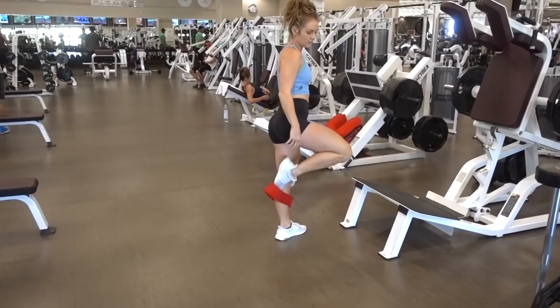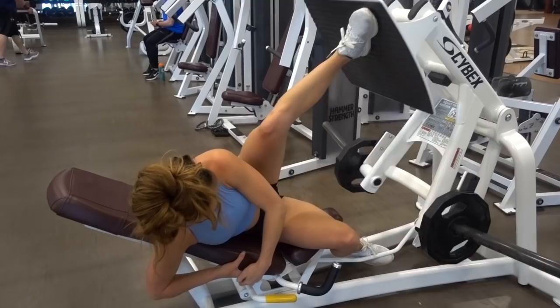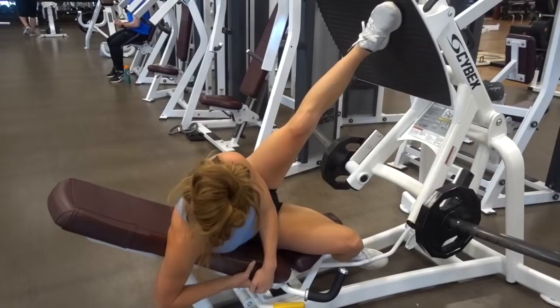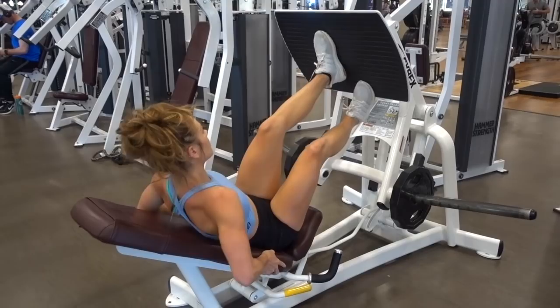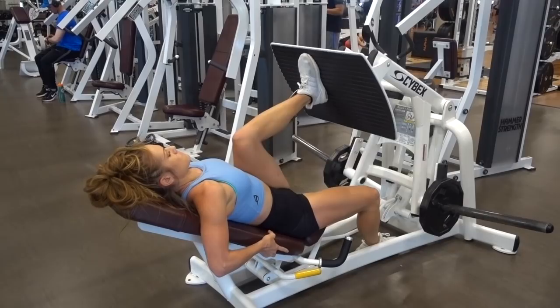I know your legs and glutes are on fire at this point, but push through. We are going into our third back-to-back superset. This one is going to be your breaking point — it's going to be tough, but you are strong. You need to tell yourself you're strong and push yourself. You are going to do a side leg press, 10 to 12 reps, making sure that knee is almost going behind your shoulder. Then you're going to go right into a single leg press — push through it, close your eyes, breathe, maintain your form, and count down. 10 to 12 reps of each.